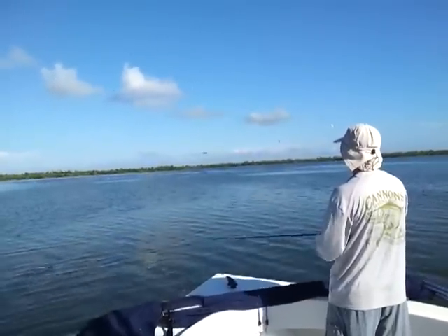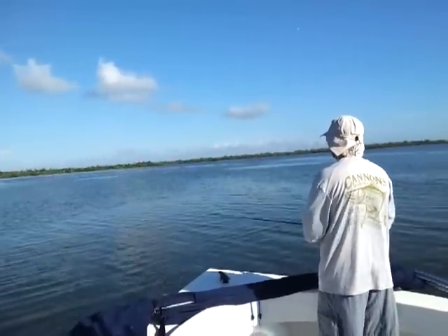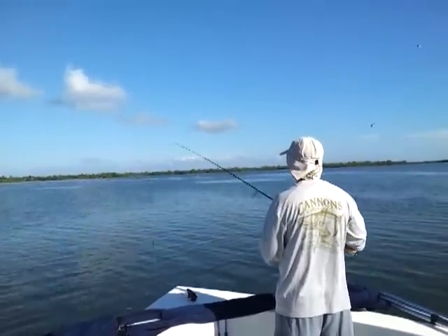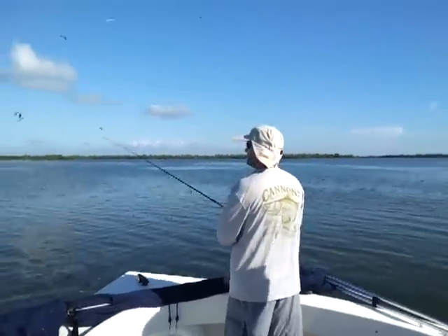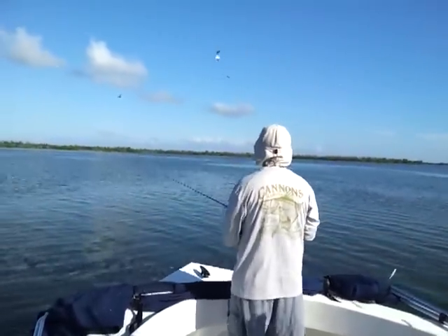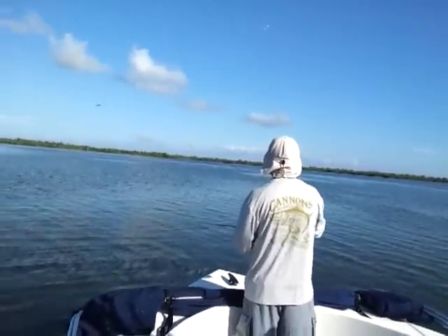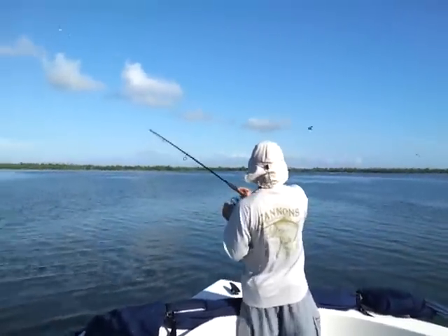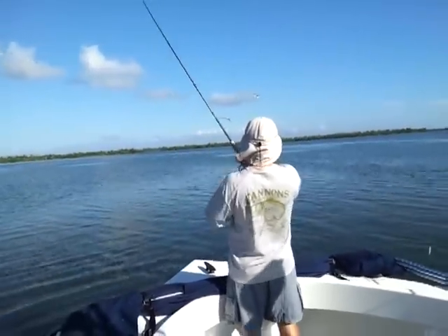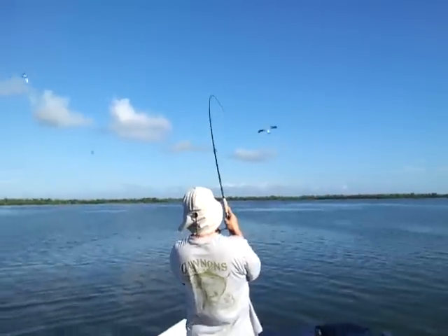Where'd they go? They're gone? Yeah, they're there. You hit it? Second cast on a pair of pliers. You know they're biting.